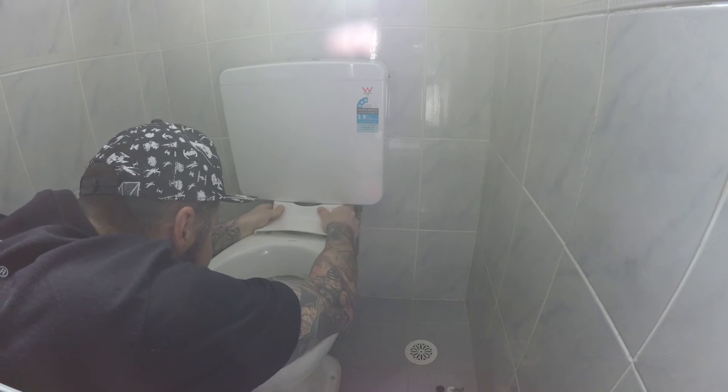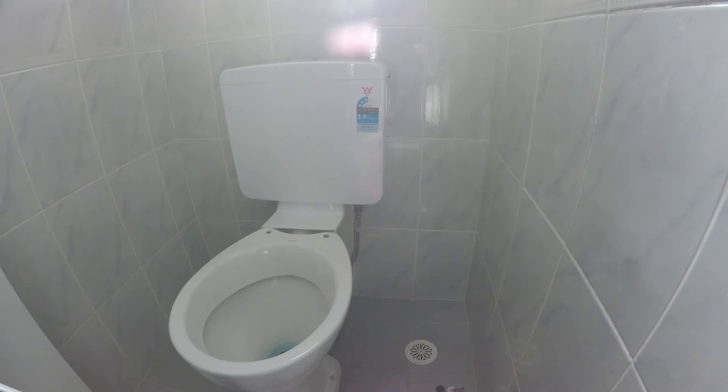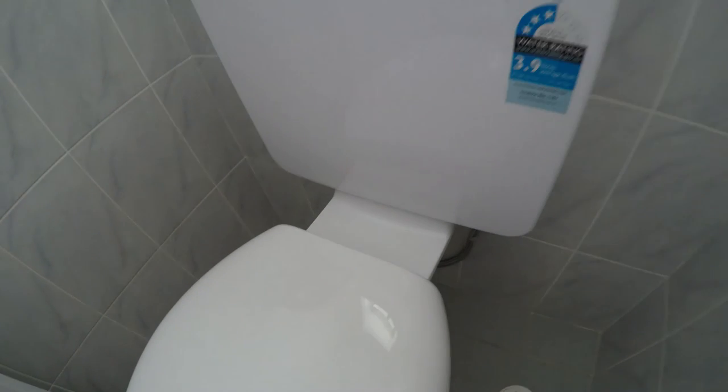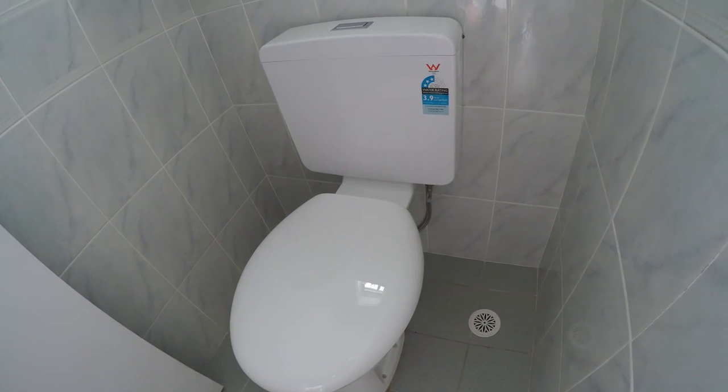Don't worry about those sounds. Now we're ready to install the toilet seat back on. Toilet seat's back on, cover is on, and the pipe is hidden. Looks much better in my opinion. Thanks for watching.